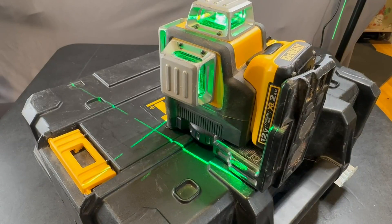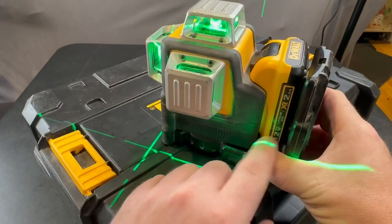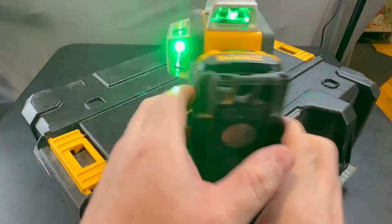Hey, what's up everybody. In today's review I'm going to be going through the DeWalt laser level. This is their 12 Volt Max that comes with the lithium-ion battery, and this thing has been a game changer, so let's go ahead and get into it.